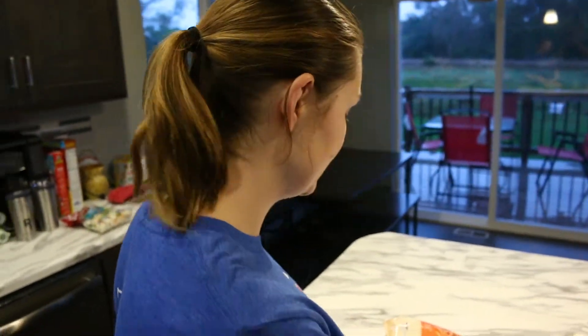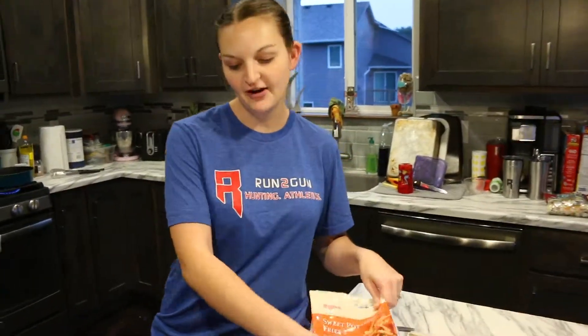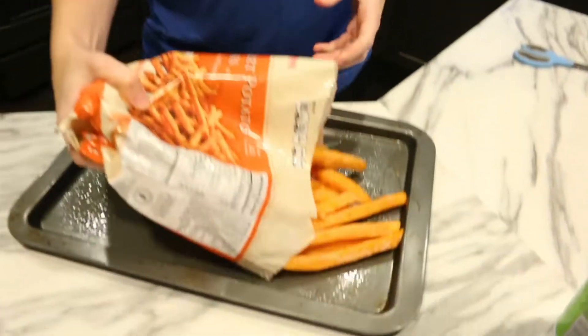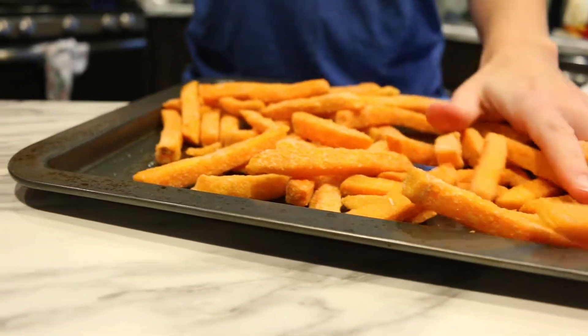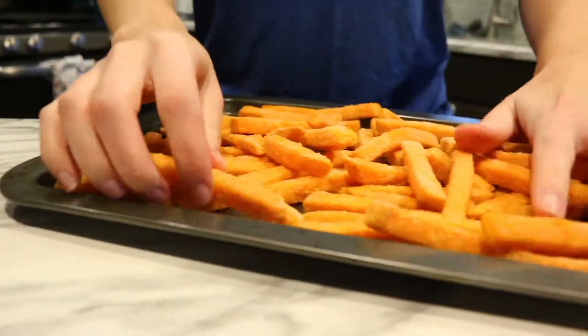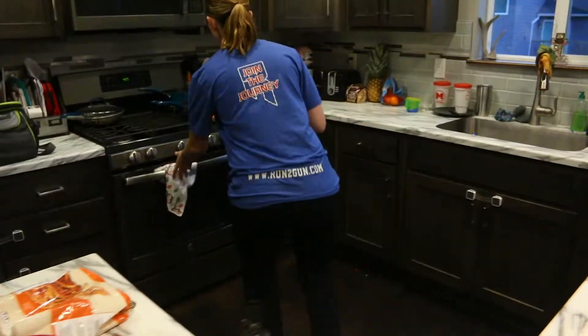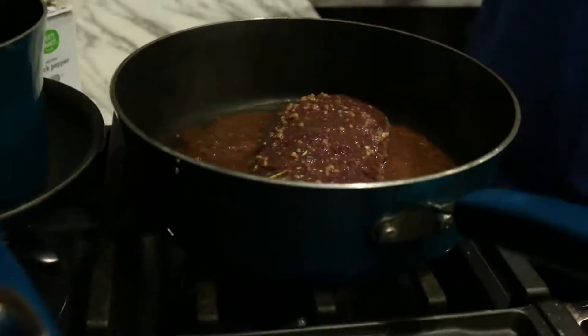We're having a really simple, easy side tonight. Instead of just a baked sweet potato or diced sweet potatoes, we're going to mix it up with sweet potato fries — because who doesn't love sweet potato fries! I'm going to spray the pan well. I've got the oven preheating to 425. I'll lay these out and throw them in the oven, and the fries will be cooking while our tenderloin gets nice and seared.